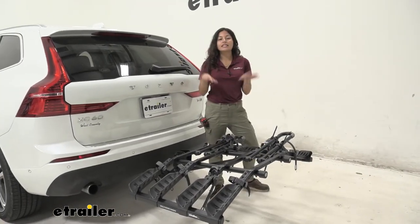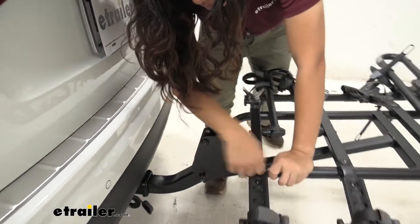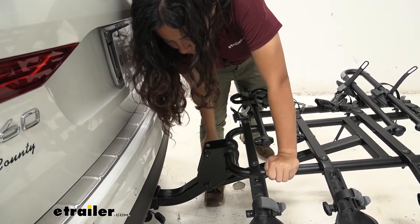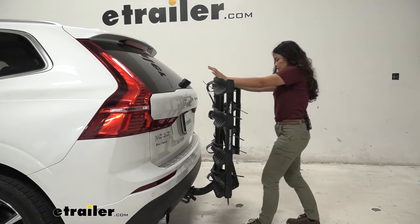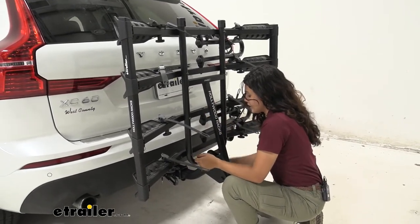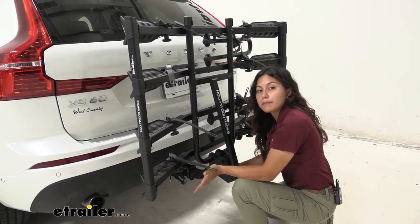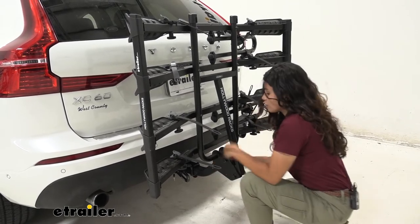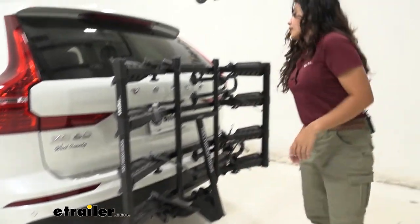Another feature is that this can fold up to be more portable. To do so, there's a pin and clip — pull out that clip, then rotate the knob to release the bolt. Let that swing down since it has a strap, then fold this up, make sure it's lined up with that hole, put the knob right back in, and tighten it down. I like how this uses a knob and a threaded bolt rather than a pin, because it doesn't move around at all. Don't forget to put the clip back in as your extra security measure to keep that bolt secured.